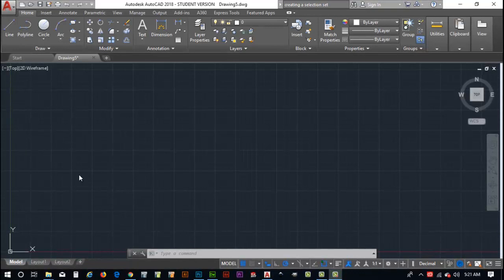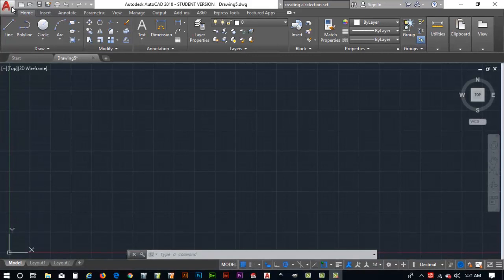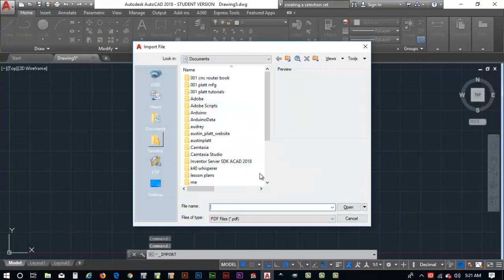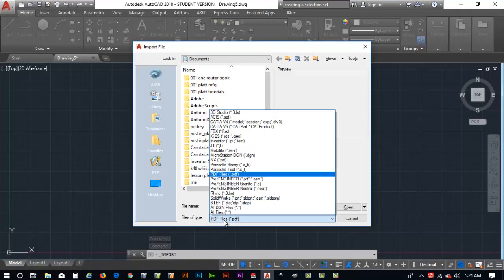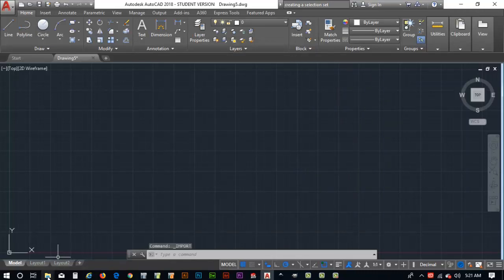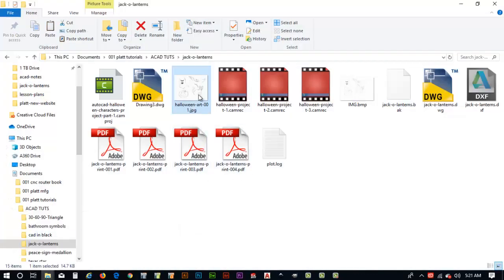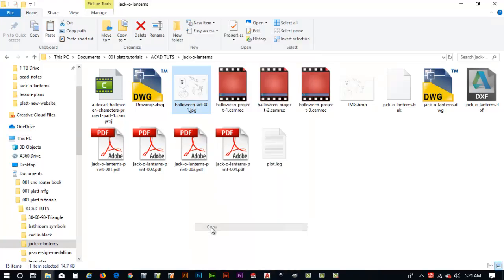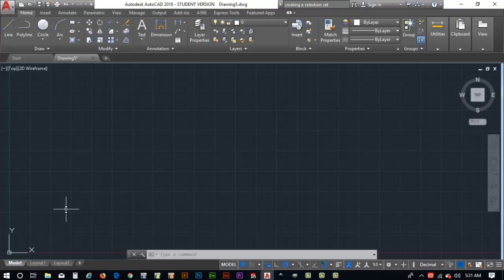Most people would go to the big A in the upper left and choose Import, but that shows all kinds of file formats — PDF, various CAD formats — which isn't what we want. Instead, I'll navigate to my directory where the Halloween artwork is stored, right-click on it, and choose Copy. Then I'll go back to my AutoCAD file and do Control+V to paste.